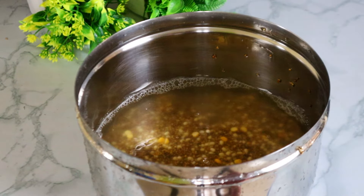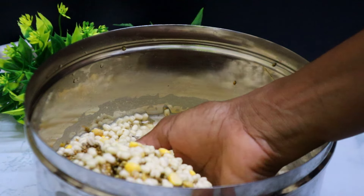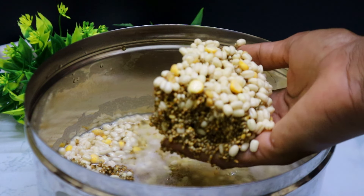Pour and start to cook. If you want to make a cup of tea, you can add a cup of tea.